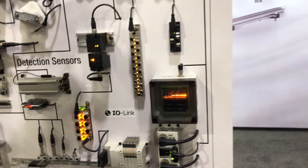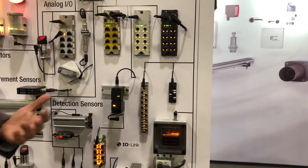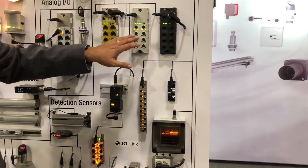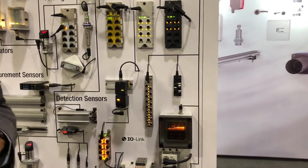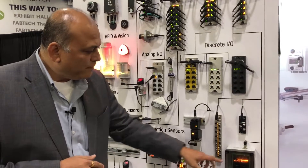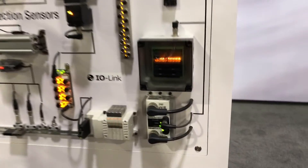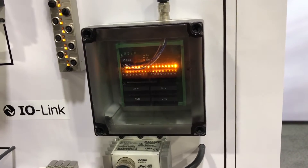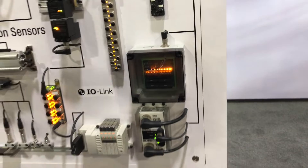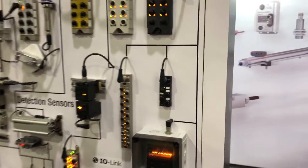Balluff offers around 65 to 70 different versions of the IO-Link IO hubs. There is a weld-immune version, there is a SAMS version which is IP69K washdown-rated and also has condition monitoring features built in. There is an IP20 version typically used in operator stations or small equipment where a single cable goes back to the control panel or IO-Link master. There is also an M8 version of the IO hubs.